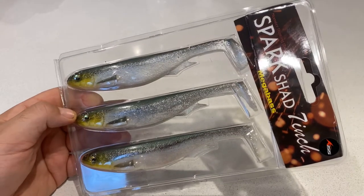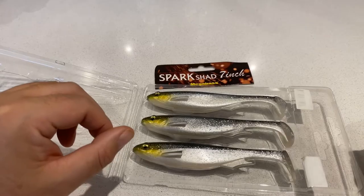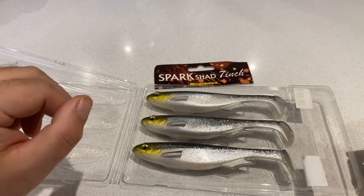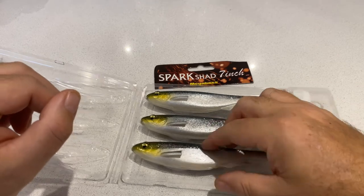Hi guys, super excited to share with you these Spark Shads from Megabass. Let's take a closer look at them. This version of the Spark Shad from Megabass is 7 inches, and you get three per pack.